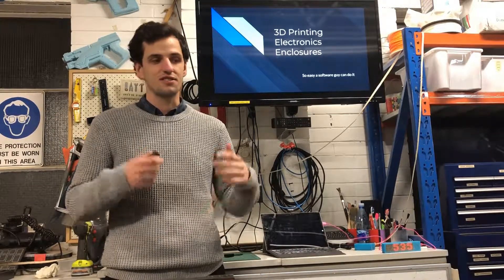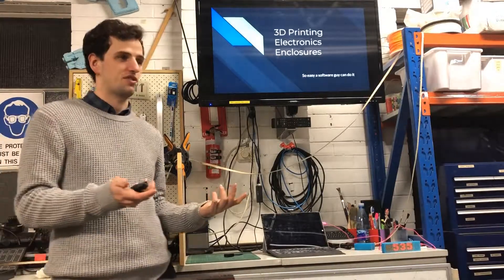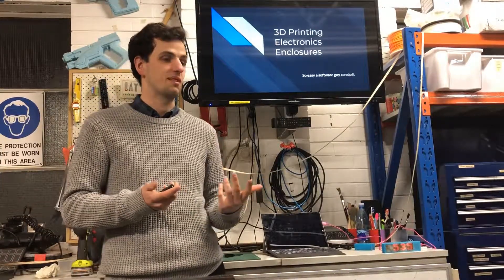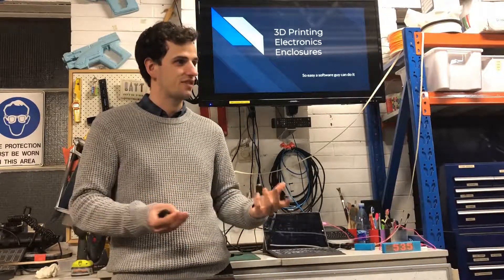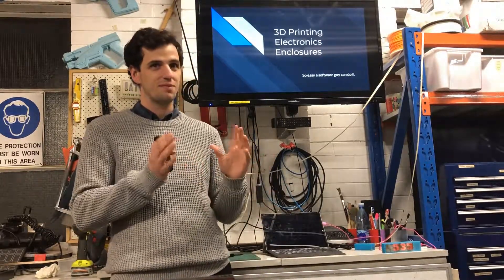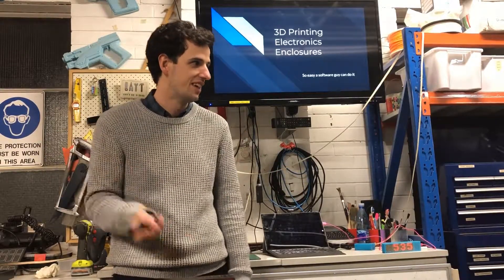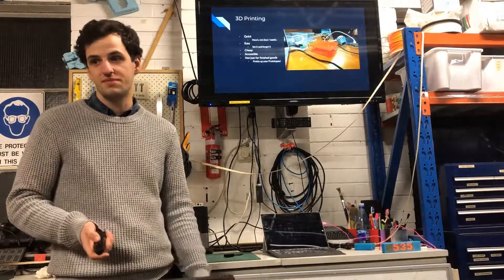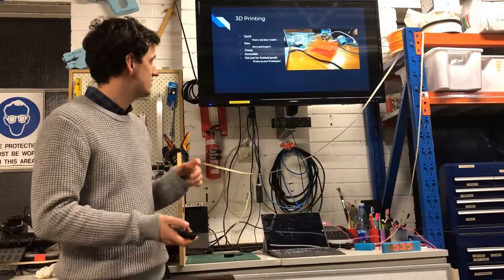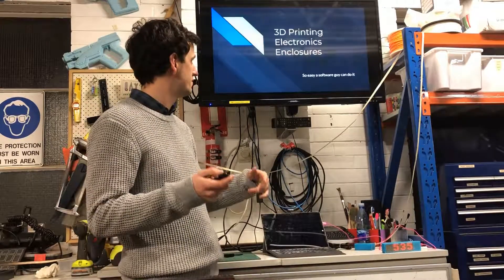It's a good time to start 3D printing and it's a good time to be doing amateur electronics, because it's never been easier to make something that won't break. The biggest heartbreak is you put something together, it's very fragile — it works brilliantly until you drop it and it's never the same. Even a software guy can do it.